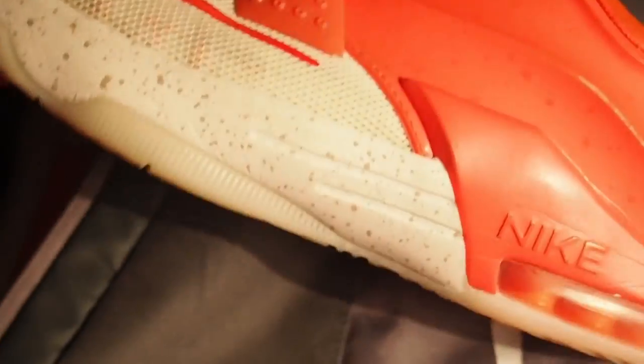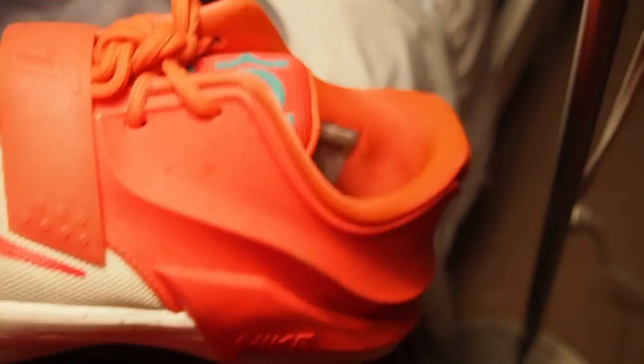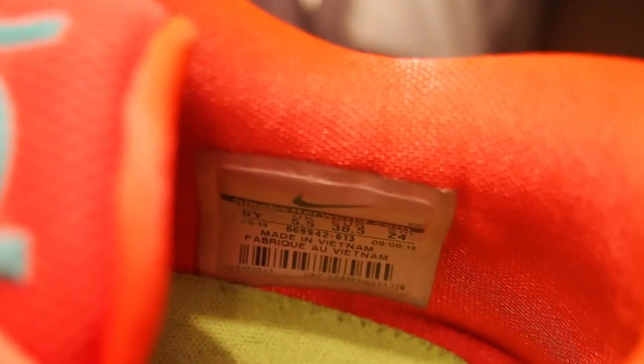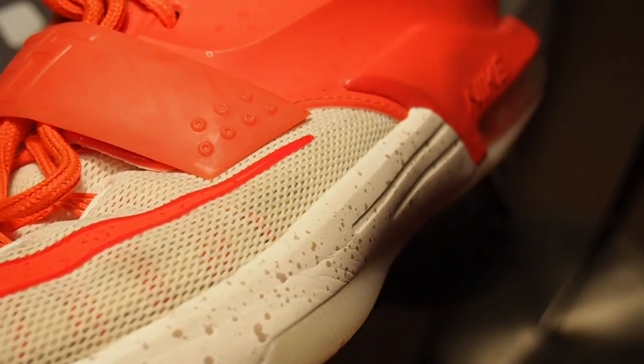Another thing I'd like to keep in my basketball bag is an extra pair of basketball shoes. This really saves me in a ton of emergencies — when I get blisters from breaking in new shoes, or when I forget my shoes at home. I highly suggest keeping an extra pair in there.